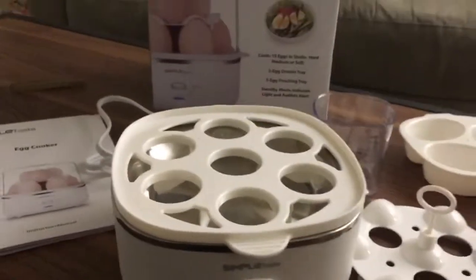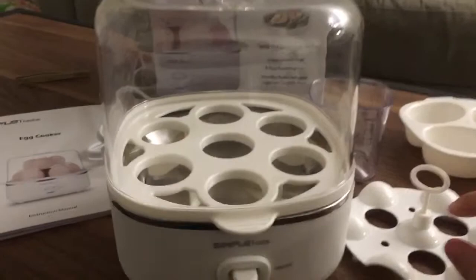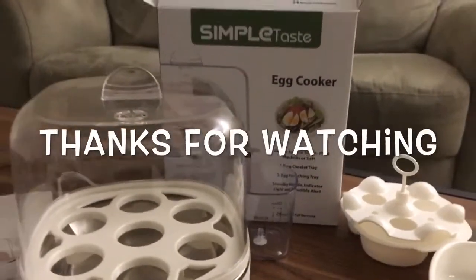Perfect for when you just want more eggs, eat it on the go. You can cook eggs for deviled eggs, throw them in your salads, or make egg salad for parties. Thank you guys for watching!